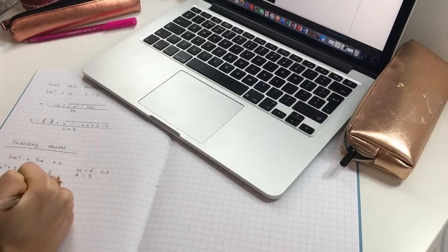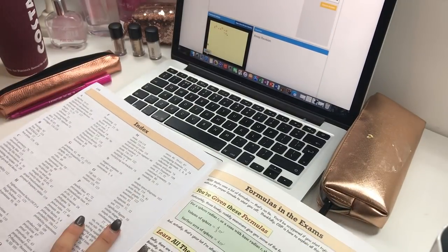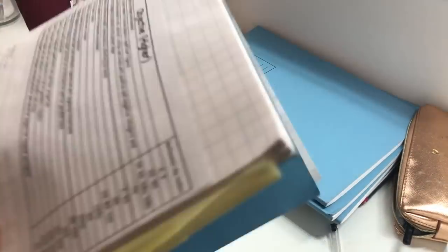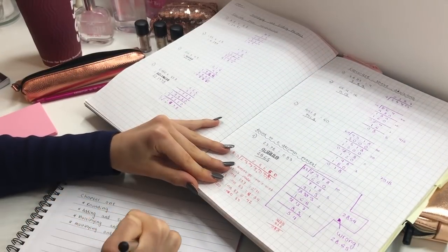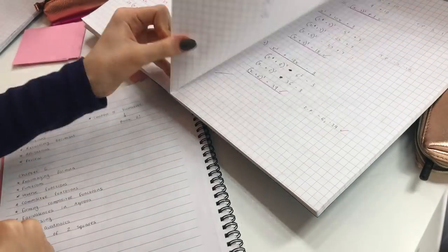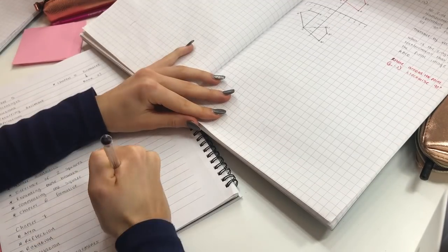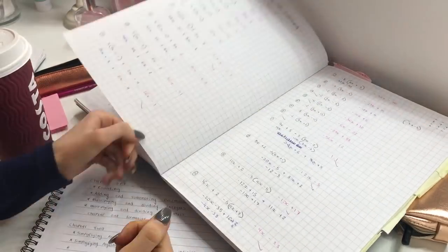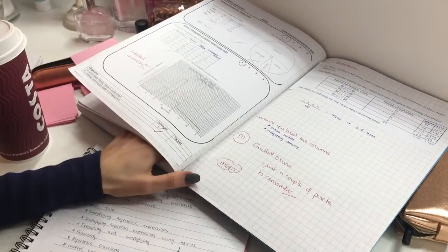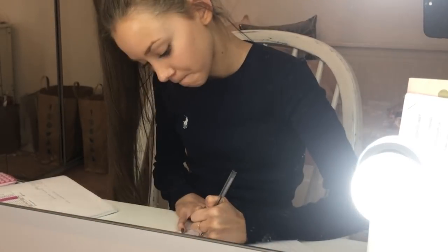Then I went back online to do some more of those questions where you watch the videos and then they give you practice questions. I also used this book to help me with some of the topics. And then I went through all of my maths books and wrote down in that notebook all of the topics from the chapters — every single chapter and every single topic I have studied and covered so far. I would recommend that every time you do a topic, just write it down so you have a thorough list of everything you've done and know what topics you need to revise.